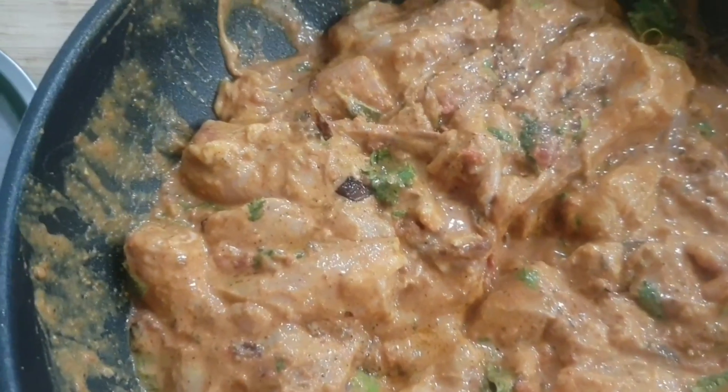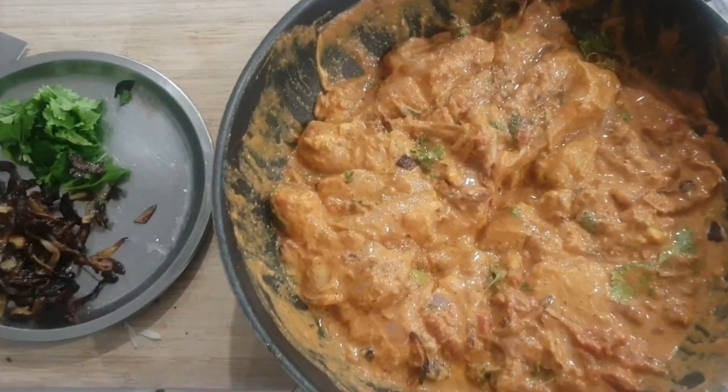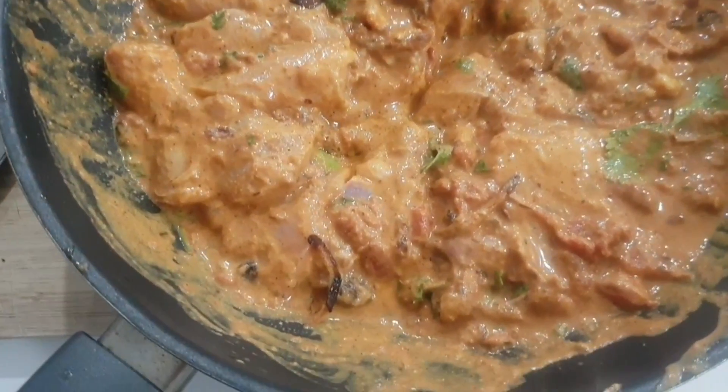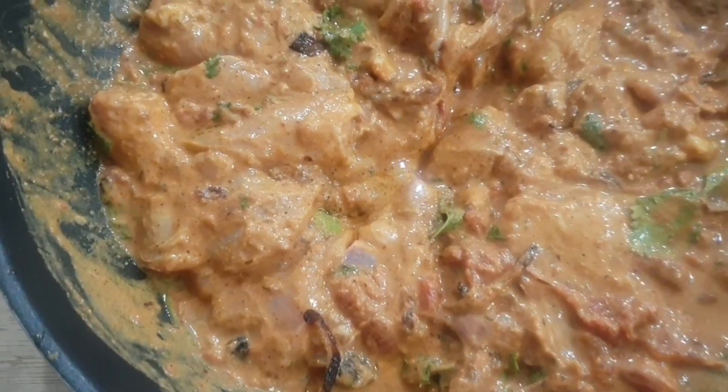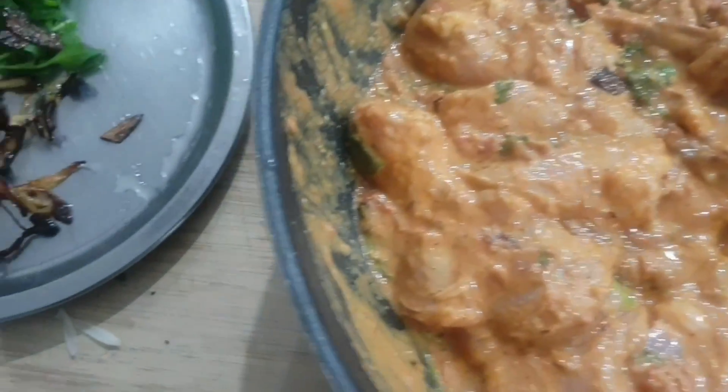Add 4 tablespoons of olive oil. Now add 3-4 bay leaves, 5 cloves, 2 cardamom, 2 cinnamon sticks, 1 javitri (mace), 3-4 star anise and mix it well.